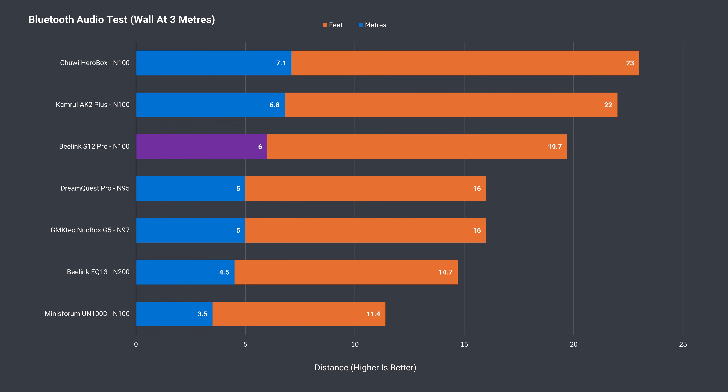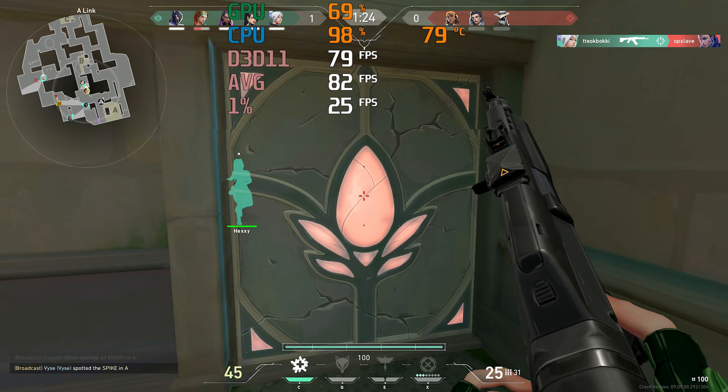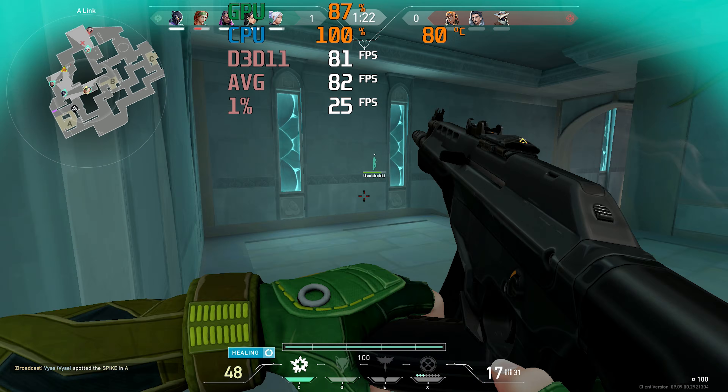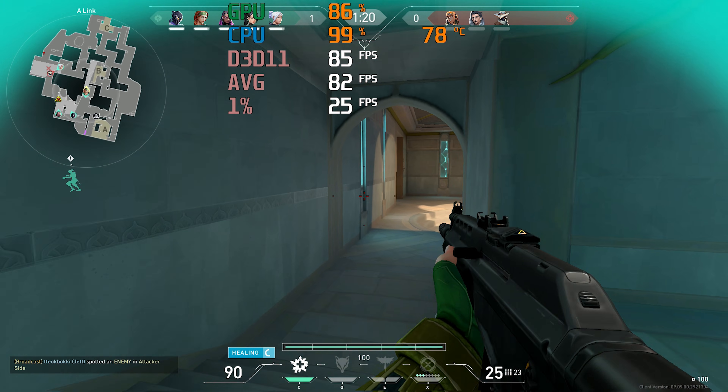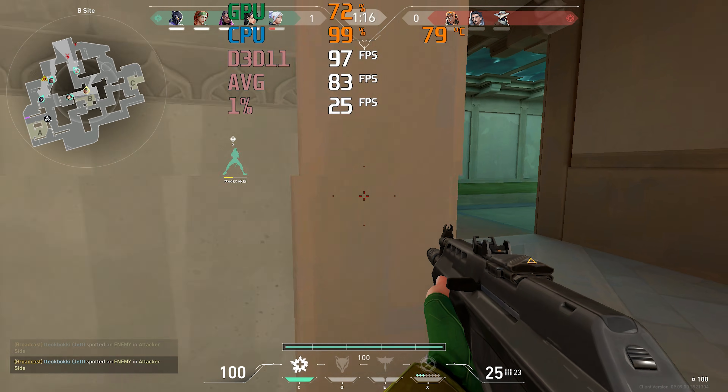Bluetooth range is pretty good at 6 meters, tested by moving away from the mini and looking for the furthest distance with no dropouts or artifacts while music is played. Happy to report there were no problems with Wi-Fi range at 12 meters (39 feet) using the 5GHz band. No wireless problems with mini PCs is not as common as you'd think.